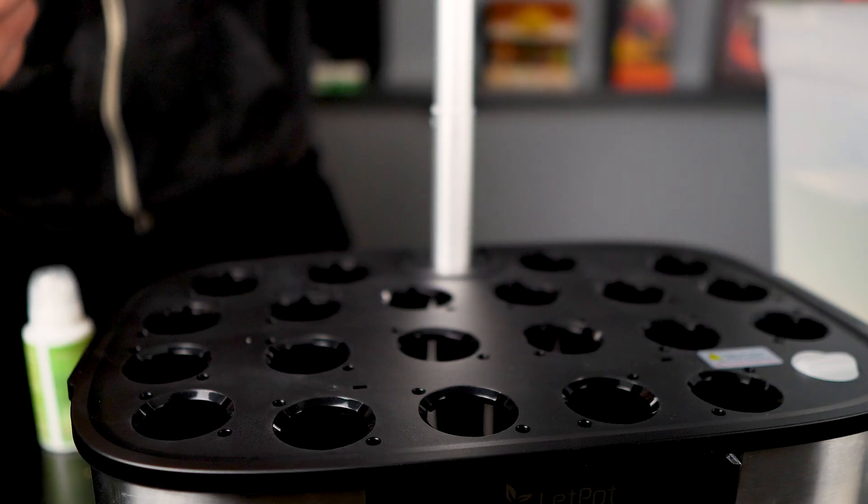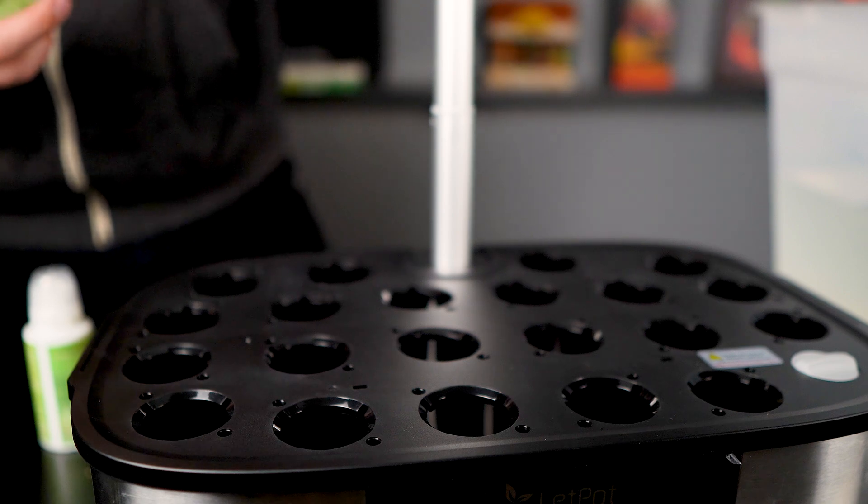When I am low on water it notifies me and then it just automatically refills itself with the tote that I have below it - it's pretty nice. One thing you'll notice is the unit has a lot of holes on top for a lot of different plants, which is great for something like lettuce. But for me ideally I would want to grow peppers, so I'd have to figure out something to plug all those little holes. I did hear that Letpot came out with something that has two or three holes on top specifically for bigger plants like that, which might be worth looking into.